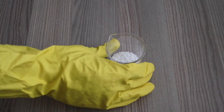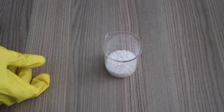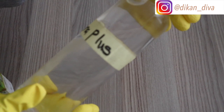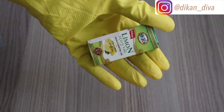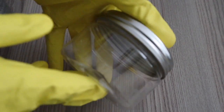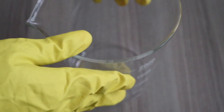We also have our e-wax and cetyl alcohol — cetyl alcohol is optional but I used both. Then a preservative, and here I'm using Jamal Plus liquid. Also our lemon essential oil, since it's a lemon body scrub, and a storage container for the finished product.